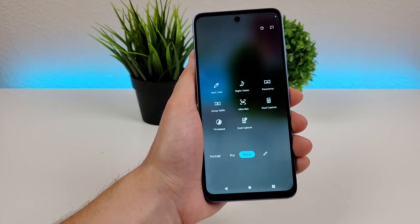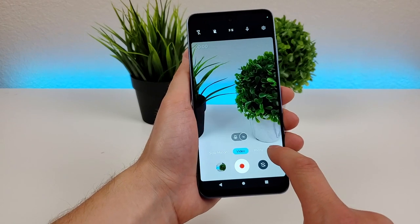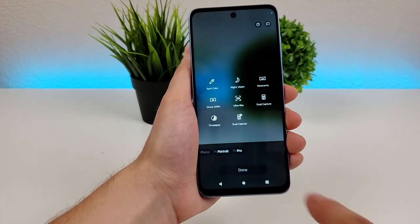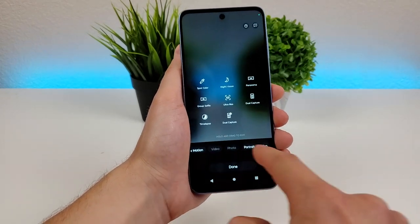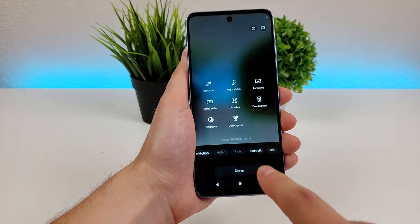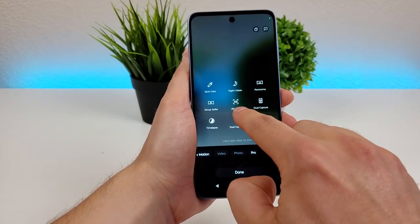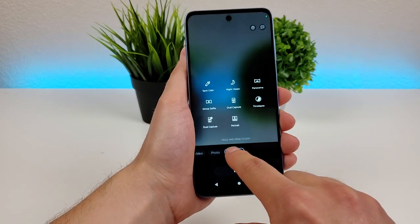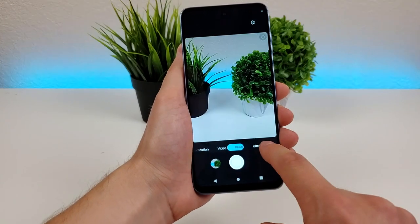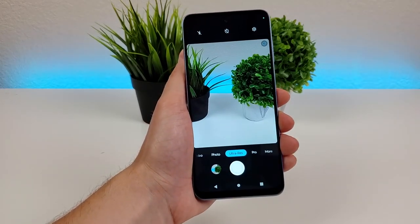What's cool as well is that you can customize the bottom slider. Heading back to the more tab, you'll see a pen icon — tap on that. Some modes you have to keep, but others you can remove. So let's say I don't use portrait mode a lot, I can move it to the more tab, and maybe I use ultra res a lot — I'll put that in the bottom slider. Now I can easily switch over to ultra res directly from the standard photo mode.